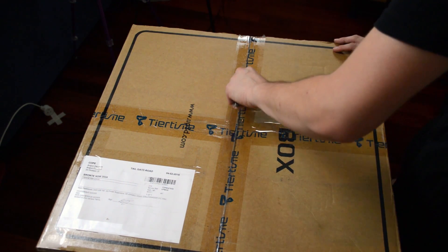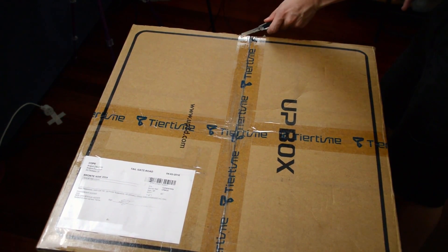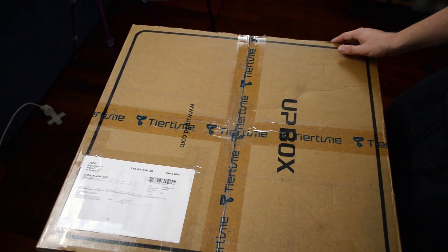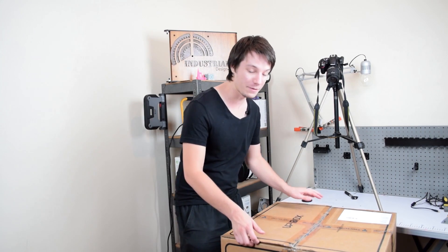The first thing you'll notice is how huge the box is — the Up Box is not a small 3D printer by any means, it's massive. It has a big print volume and it's one of the only few machines on the market that can print ABS reliably with very little warping at that size.